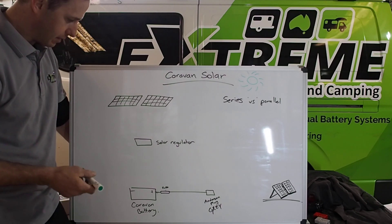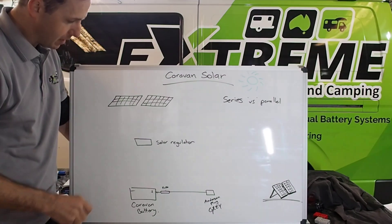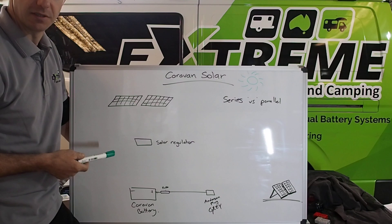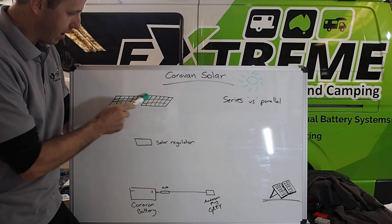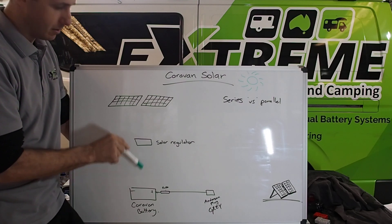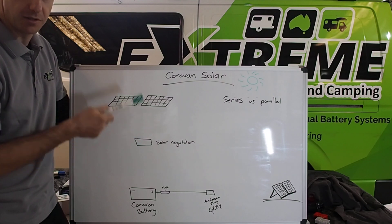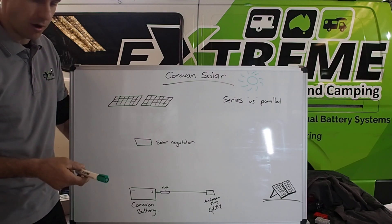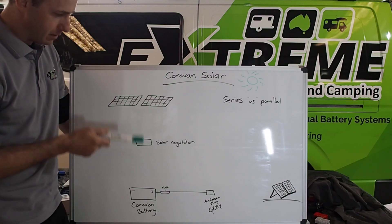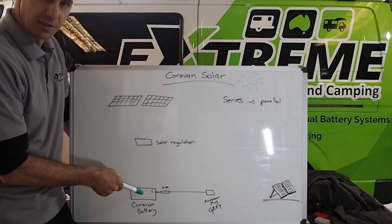What I find a lot of the time is the location of the solar regulator is the issue. This is a battery charger powered by the sun — that's all it is. Its job is to take power from your panels and pump it into your battery at a set charge rate, whatever's programmed into it. That's why you get a lot of cheap ones and a lot of good ones — ones that you can program really well, especially for lithium.